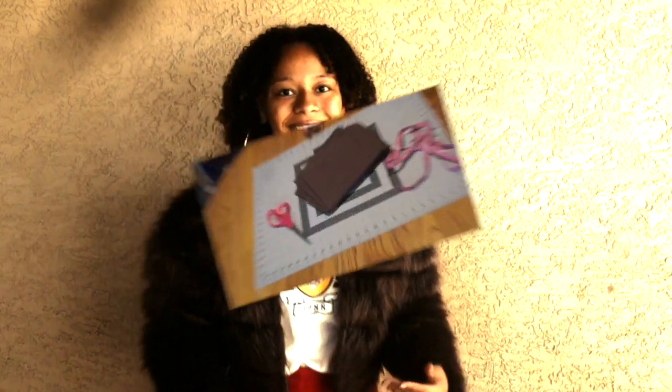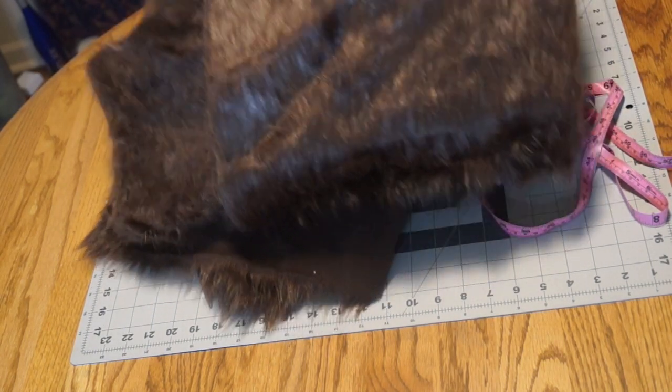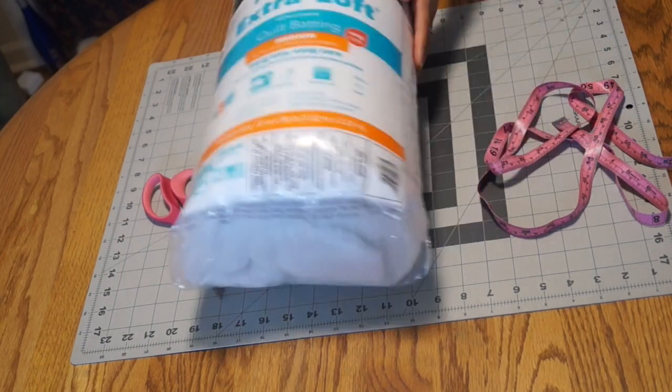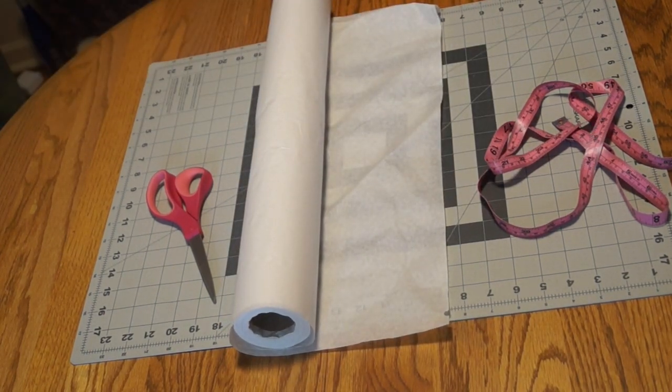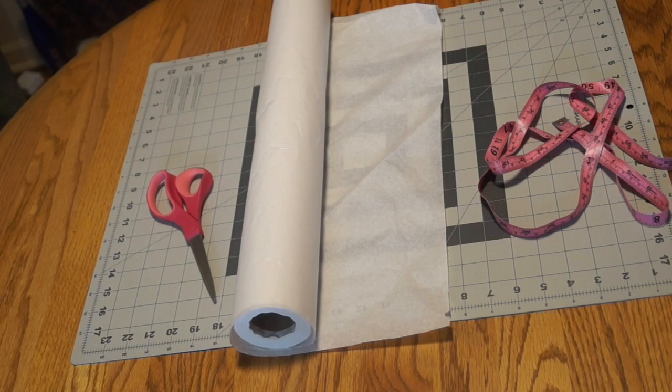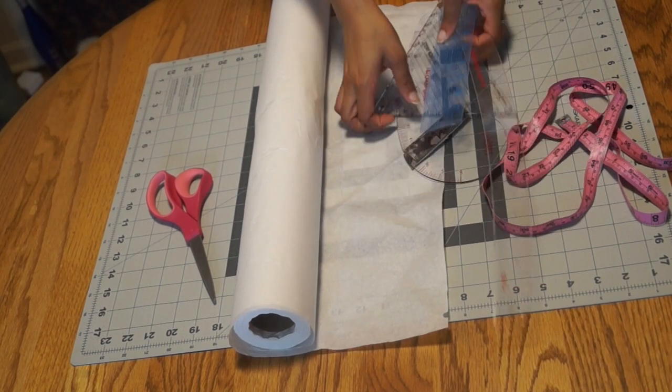Today I will teach you how to self-draft this. The materials you will need are scissors, a tape measure, fur, and batting — which is optional, but it makes your fur poofier. You will also need a lining fabric to go underneath the fur. Since this is self-drafted, you will need pattern paper, and whatever you use as a ruler or curved ruler to sculpt your pattern.